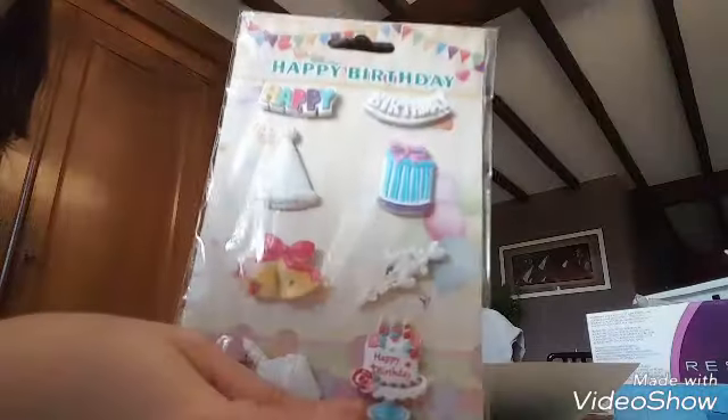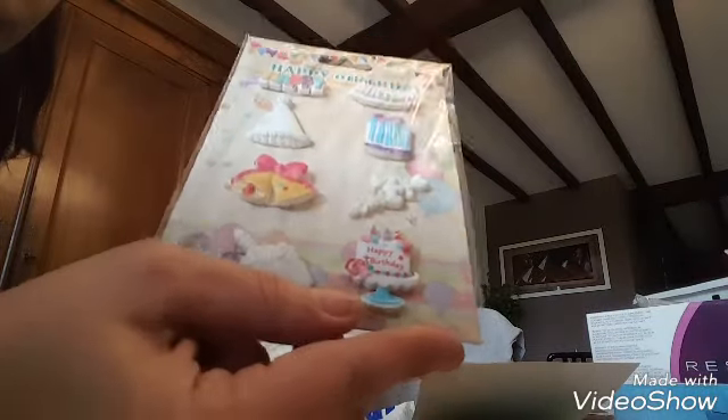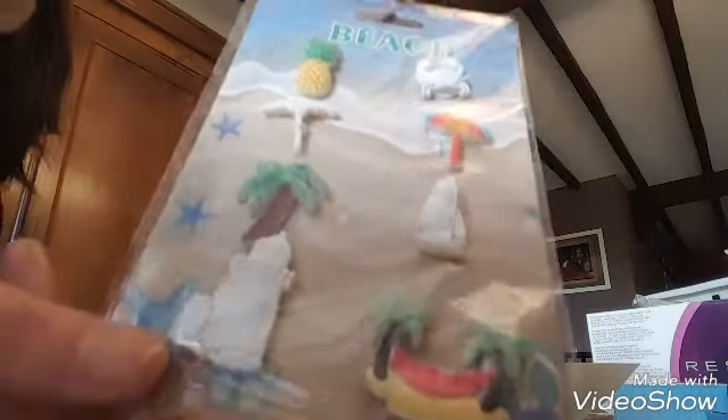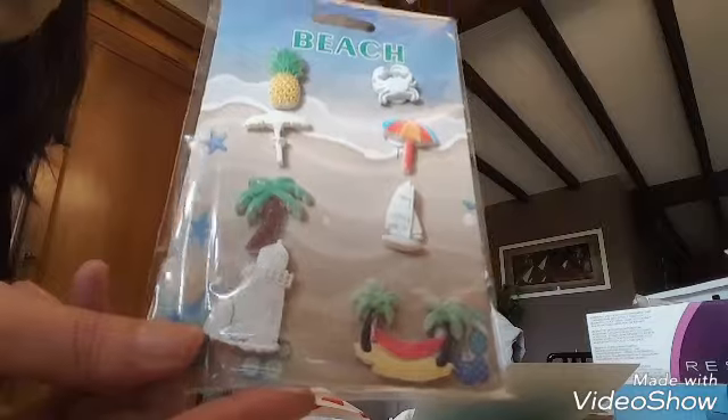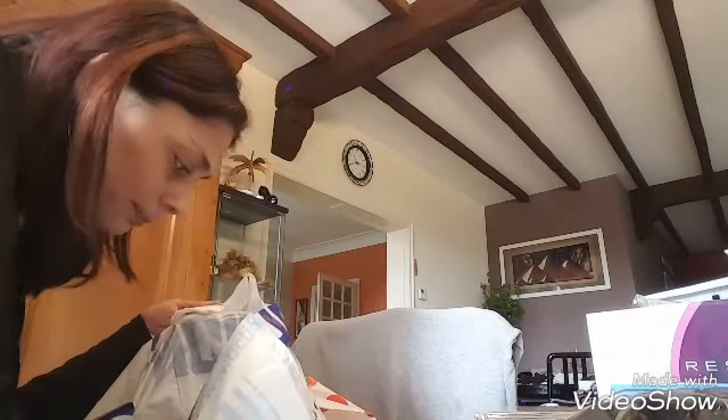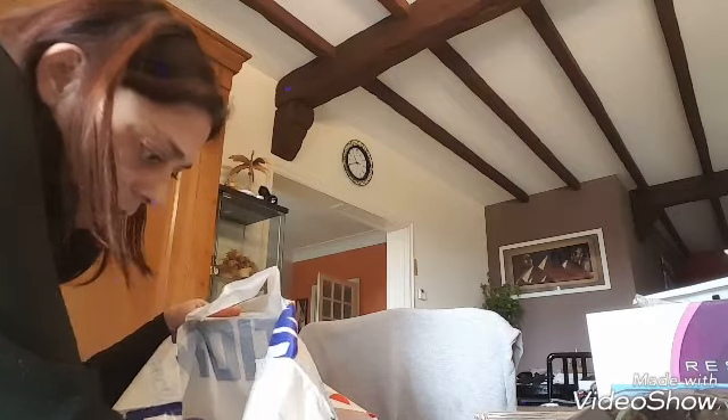J'ai pris des embellissements anniversaire, j'en ai pris deux — ça servira toujours. J'ai pris aussi ceux sur le thème des vacances, parce que j'avais le bloc carterie vacances. Voilà, j'arrive donc à trapper.